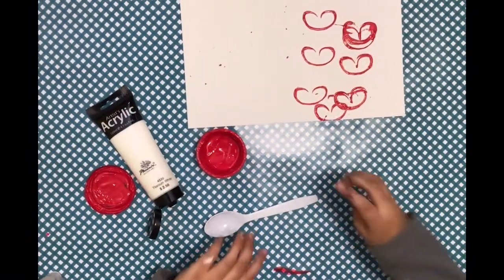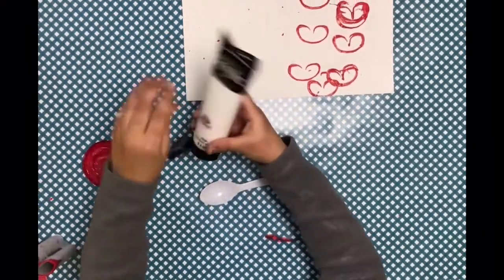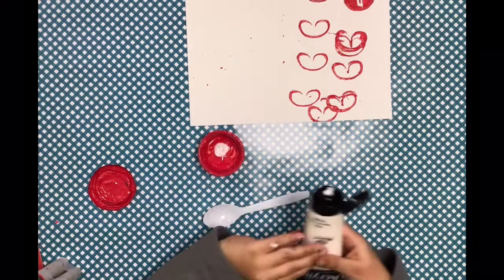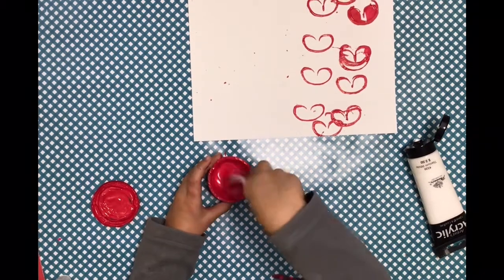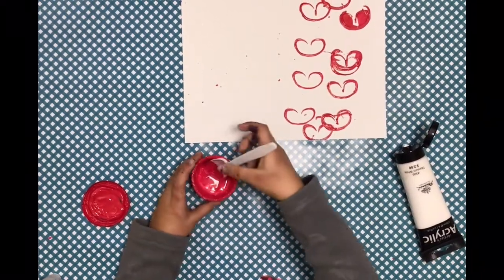Let's add some pink. We're going to get some red and just add a few drops of white — we can add more later. Then mix it. It won't turn pink right away, so you'll probably need more white than you think. It's still red for now.